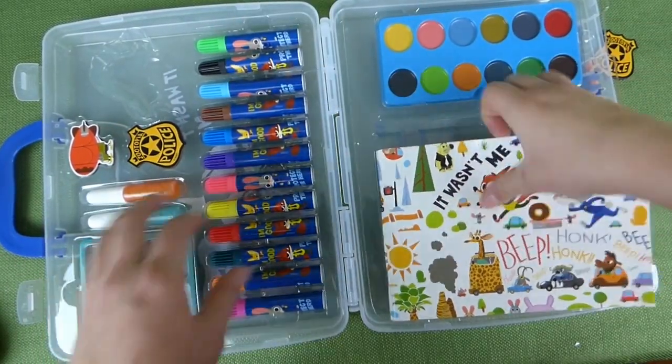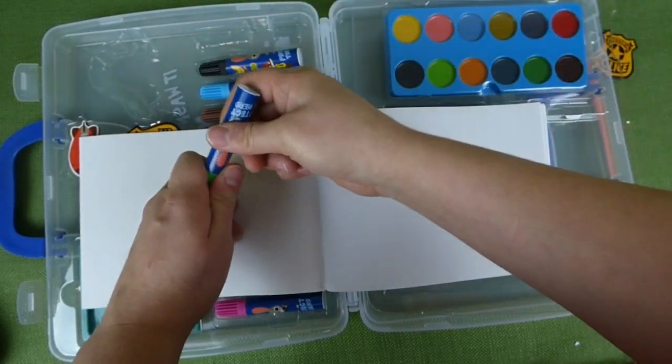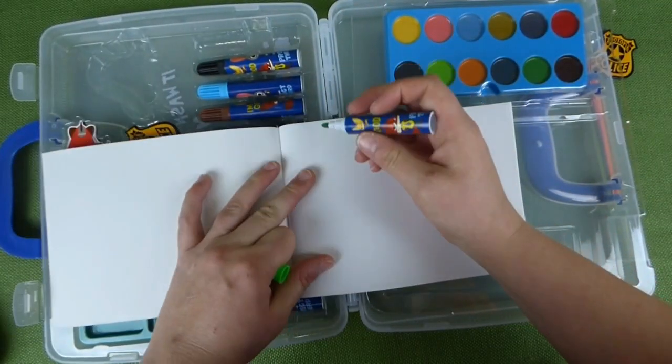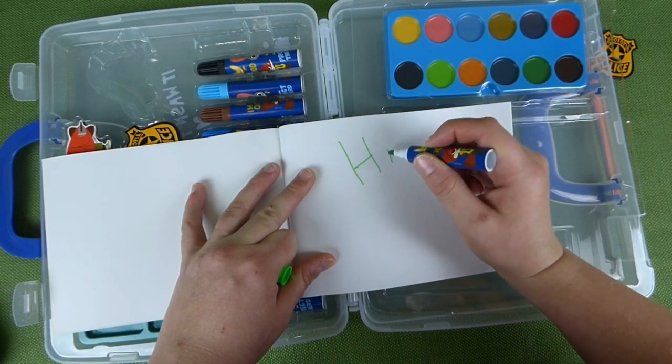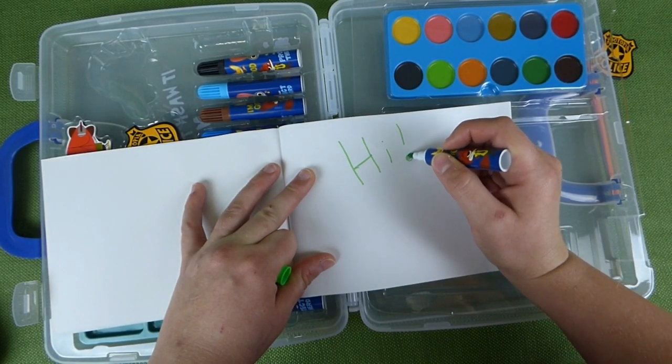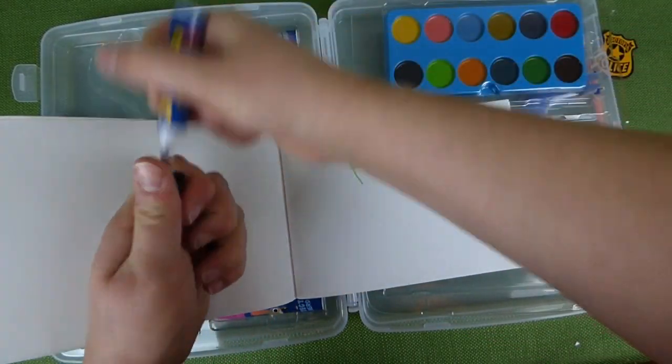Let's check out the markers on this cool book. Let's try green. They seem really good quality, so that's neat.